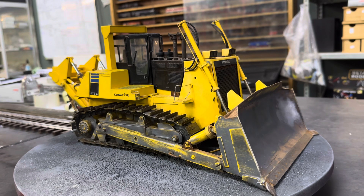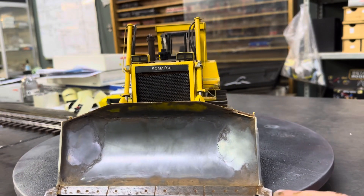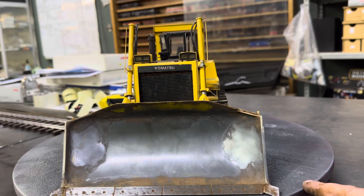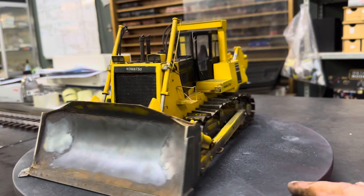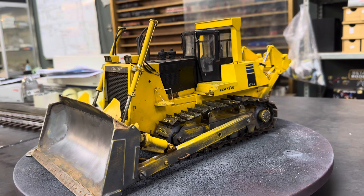The only problem with that is consistency - you need to have enough material before you start doing roads and things so you don't mess around with colors. Otherwise you've got to spray the whole thing. Anyway, I'm wandering off. That's basically it - just have a look at this blade again. Very pretty, right guys? I'm going to go - speak again tomorrow when I'll show you the payloader. Good night!